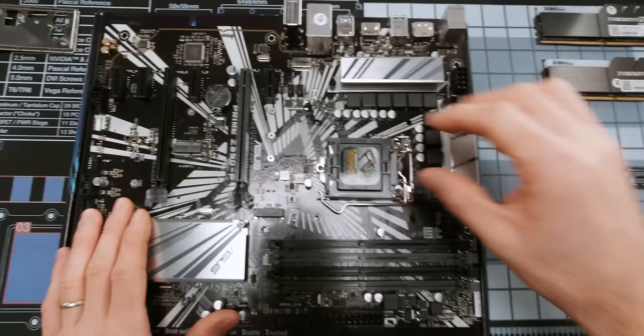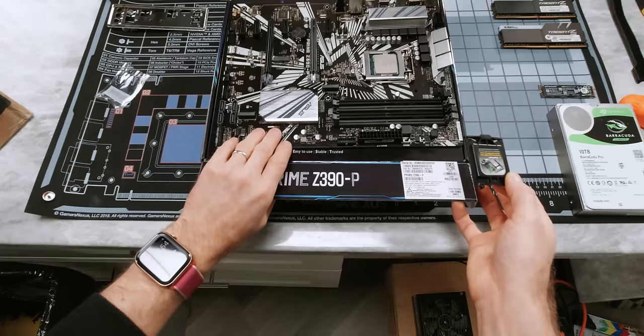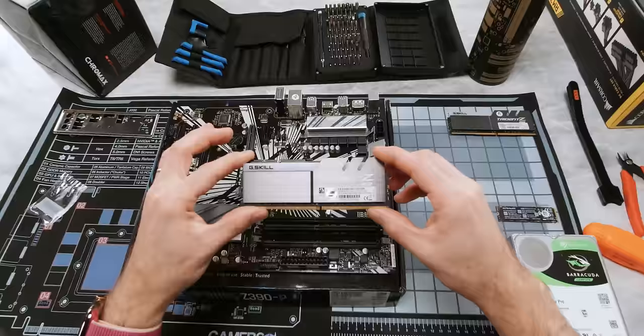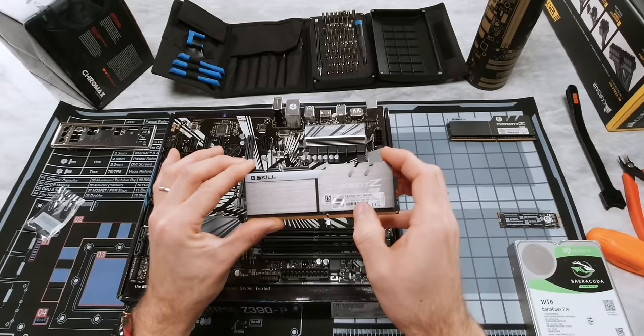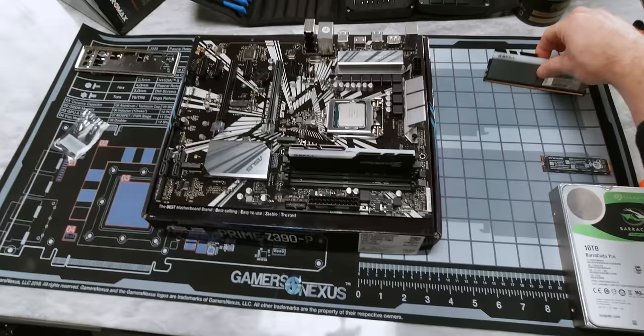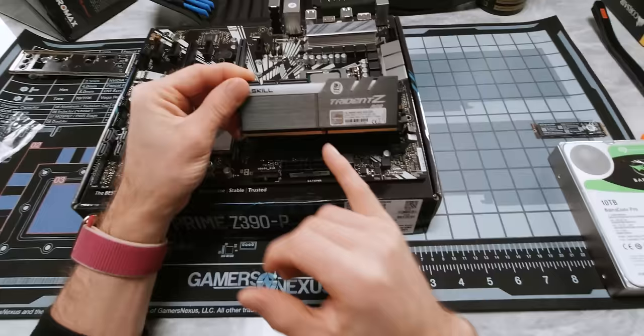We're going to hold on to that, putting it inside the box for our motherboard, because in the event that we need to return our motherboard to the manufacturer later, we will need to send it with this installed. For our memory, we've gone with a nice low latency DDR4-3200 kit from G-Skill. We went with 16 gigs of RAM in an 8 gig by 2 configuration. This gives us dual channel operation for better performance and gives us plenty of expansion for the future, so we could go up to 32 gigs with no problems. When you're lining up the memory, make sure you carefully check the position of the notch — you can see here that I need to flip this around in order for it to fit in the slot correctly.